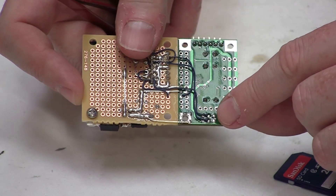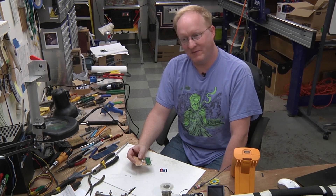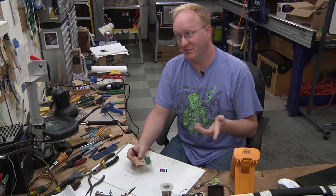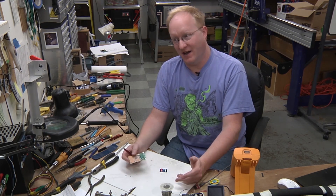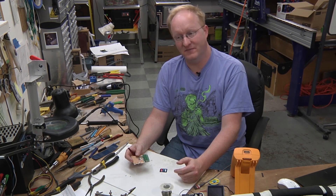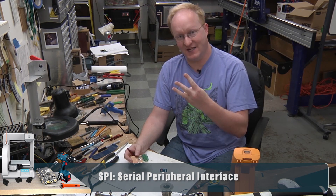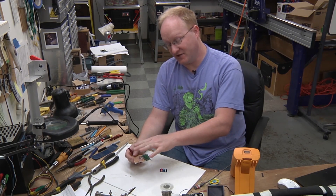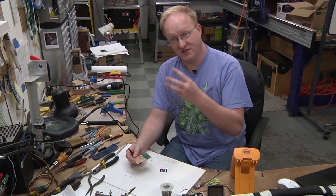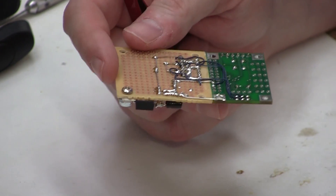I've connected the SD card to the AVR's programming header. You program an AVR using the AVR Mark II programmer over the ICSP — in-circuit serial programmer — and that basically uses the SPI bus, Serial Peripheral Interface. That bus has three lines: master out slave in, master in slave out, and clock. The fourth line is chip select. When chip select is asserted it says 'I want to talk to you' and then it uses the other three lines to actually do the communication. So we're using the same connections we used when we programmed the chip.